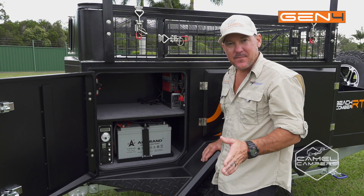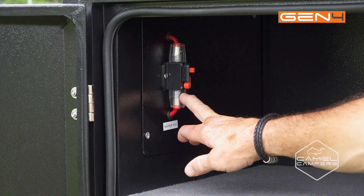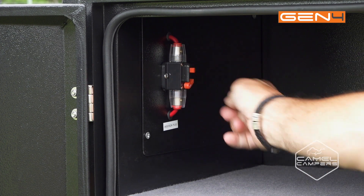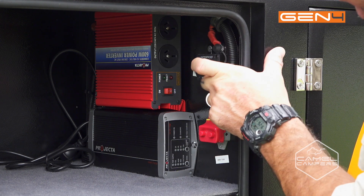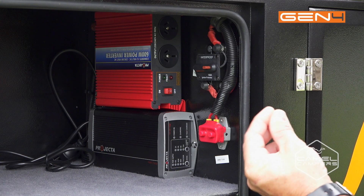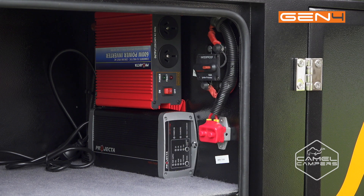On this side of the camper — the opposite side to your kitchen — you have your electrical box. Here you've got your isolator for your Anderson plug, which is protection for the cable going up the drawbar to your car, and it's also resettable. On this side you've got your main fuse. You've also got your isolator for your inverter, which is resettable. Your inverter is a 600-watt inverter for running phones or laptops. And down here you've got your 12-volt 15-amp seven-stage smart charger so you can charge your batteries before you leave home.